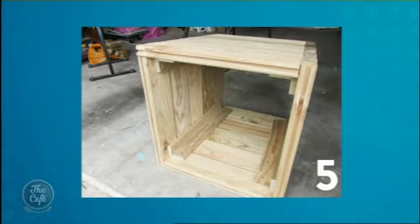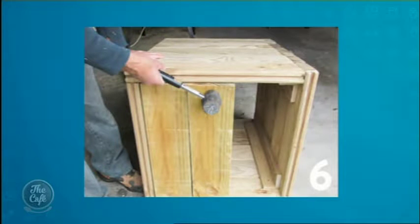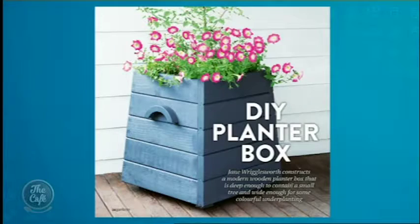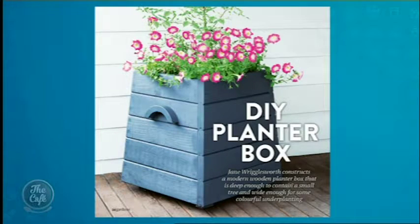Once you've got your sides on and your desired height, turn it over, put the base in, and put some feet on it so that water can drain out and it doesn't just sit there rotting away in the damp. That's what I didn't do — I didn't put feet on my planter box and now the bottom has broken away. Rookie mistake.